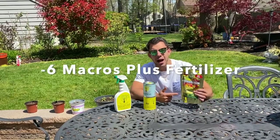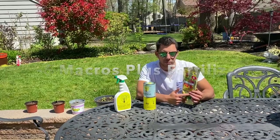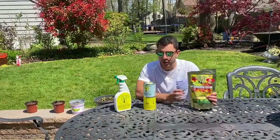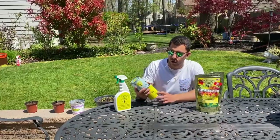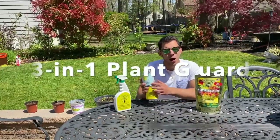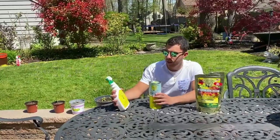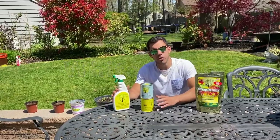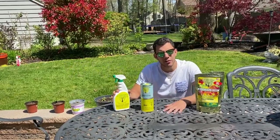There is the Six Macro Plus fertilizer, loaded with micro and macro nutrients for all your plants to grow healthy, strong, and organically. We also have their Three-in-One Plant Guard, their Whitewash, and their Three-in-One Plant Guard foliar spray. I'm going to go through and explain how we're going to use these and the benefits of them. Let's go.